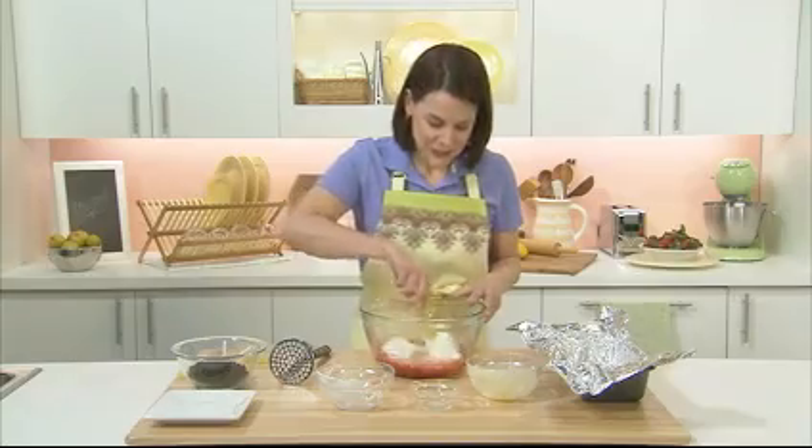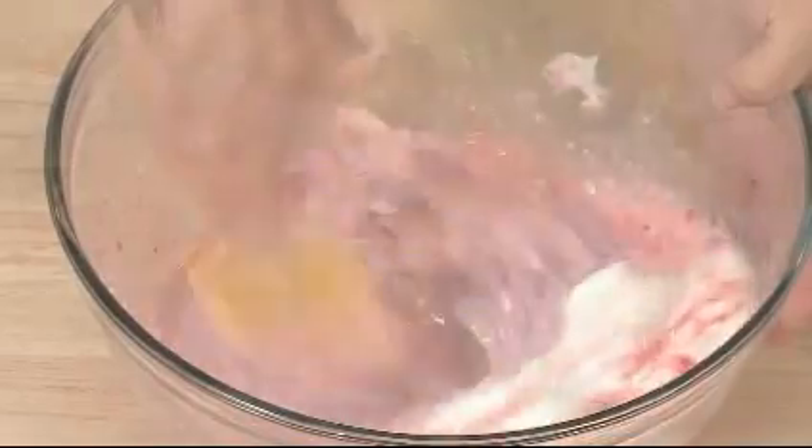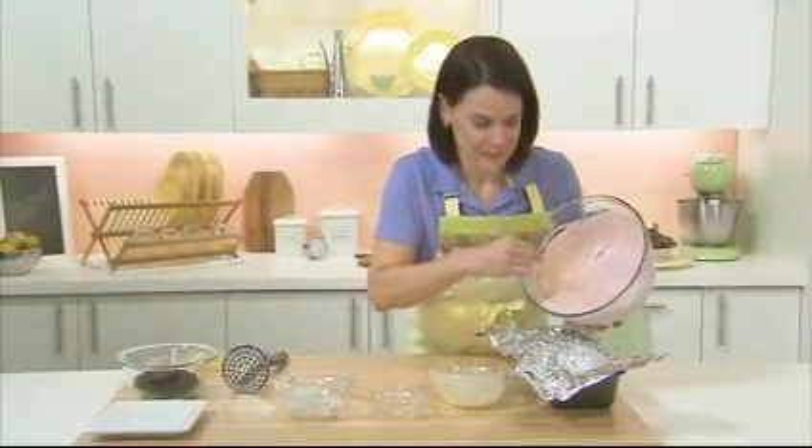Give it a quick stir and pour it into my pan. This is a great make-ahead dessert for a summertime gathering.